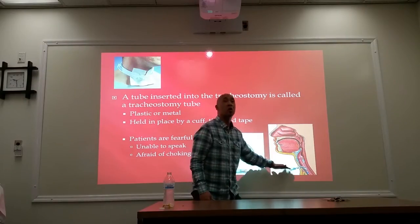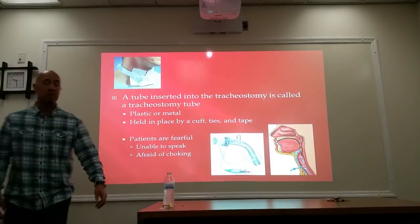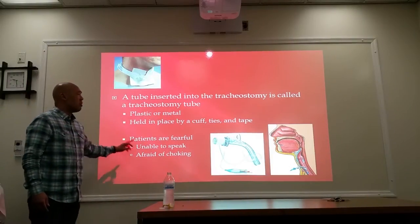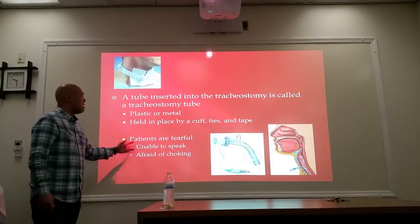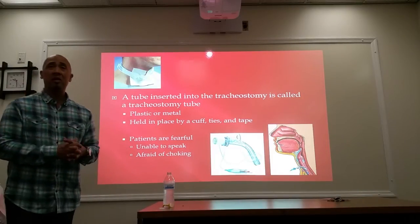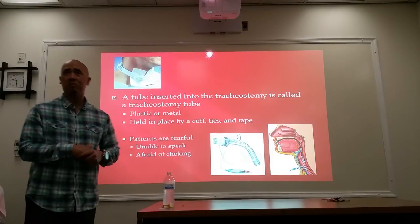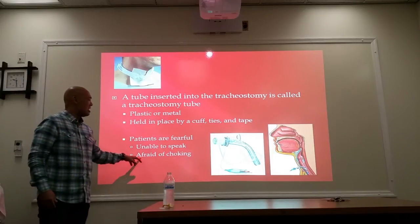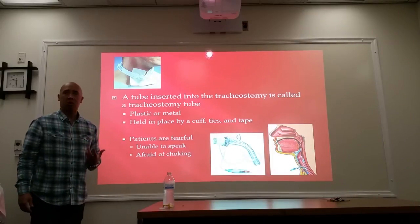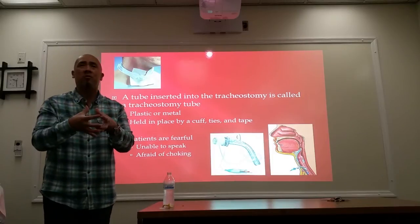There's always a flow of air going in through this stoma and into the tubing. Now, when they have one of these things down their throat, patients are fearful because, first of all, they're unable to speak. This is around their voice box, so they're unable to speak formally. And it always feels like they're going to choke — a constant feeling of somebody having their hand around your throat.